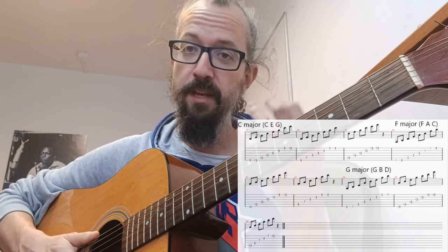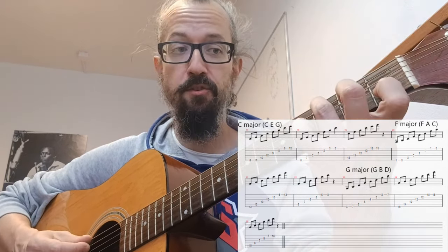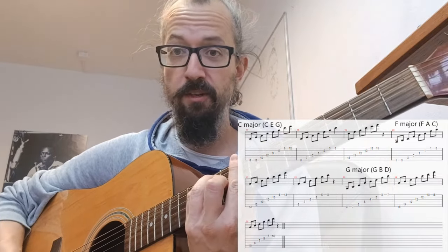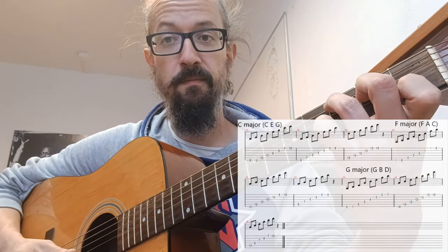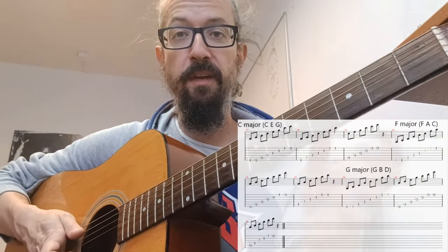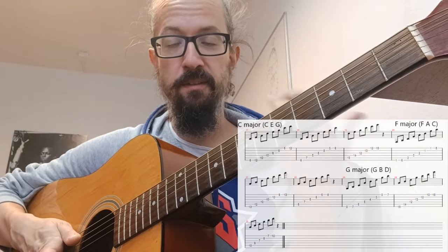What does arpeggio mean? Arpeggio means that we separate the chord, so if we have a C major chord or whatever — this one or this one, really basic — we're gonna now arpeggiate it, so basically this is already an arpeggio.